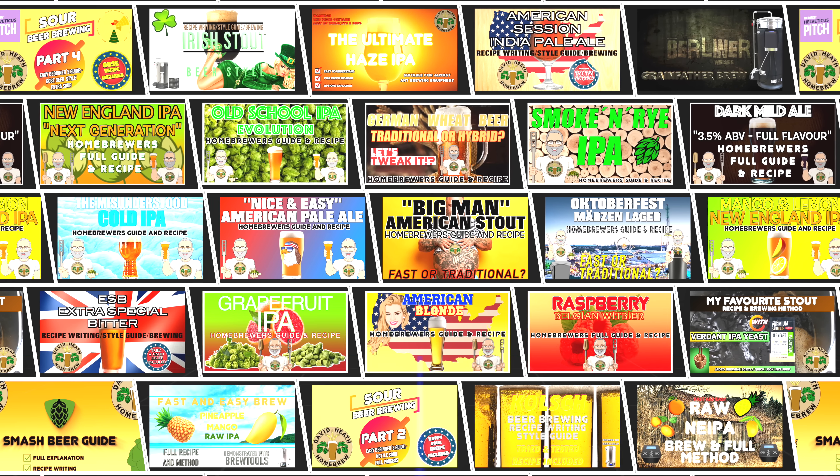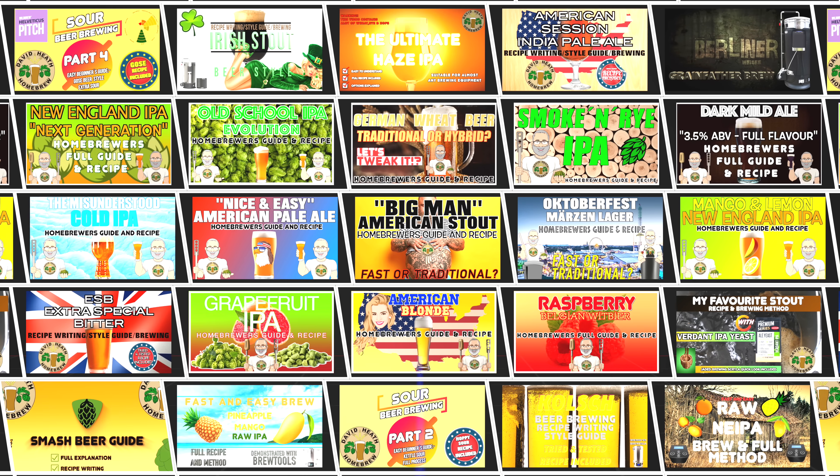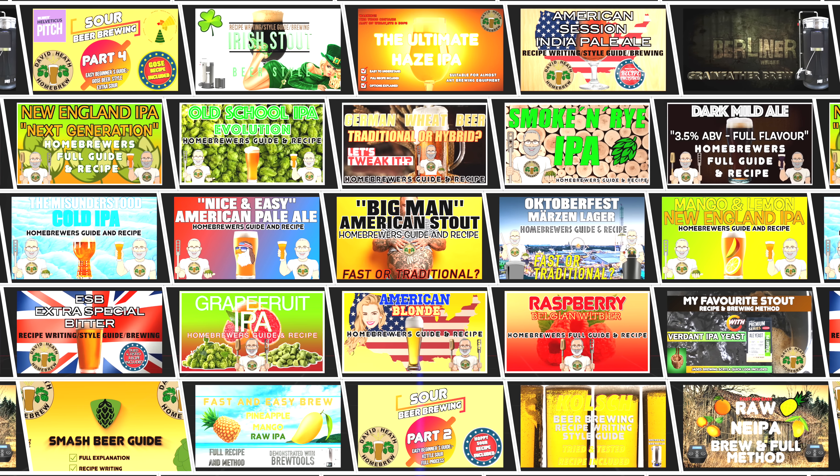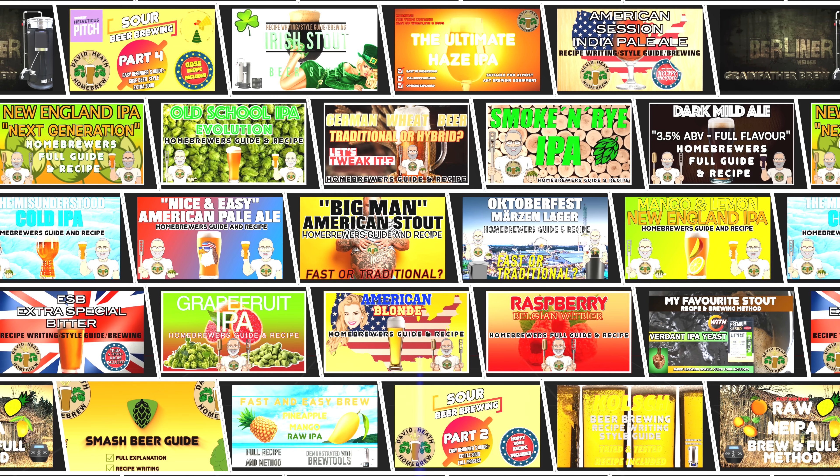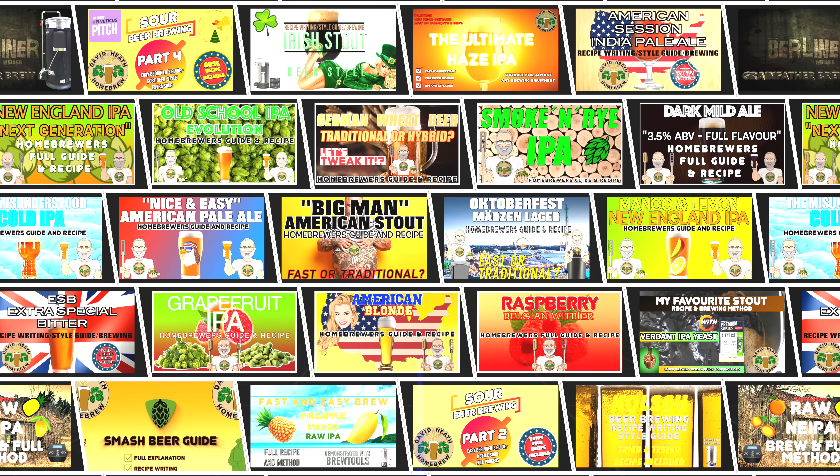No doubt you have seen I have many recipes on my channel that fit this well, which go through a development process before I share them to ensure the very best results. In total there are over a hundred of my own recipes shared to date on YouTube, so plenty to choose from no matter what you are looking for.